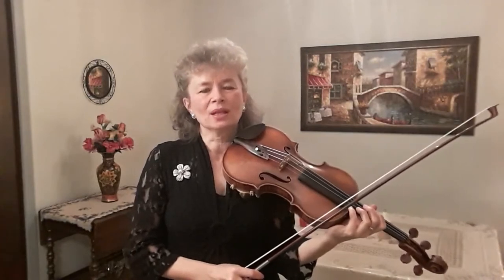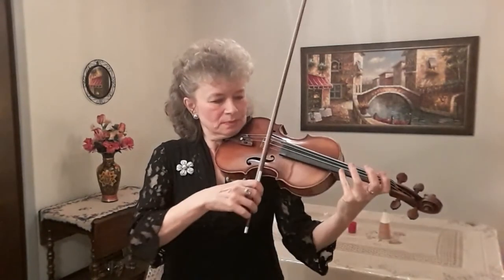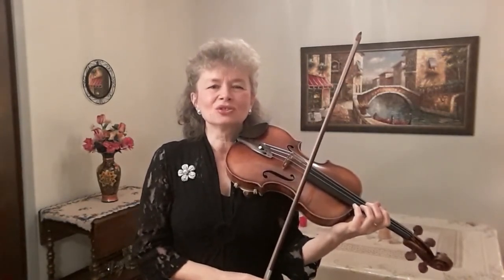Some notes, such as fourth finger notes, cannot be plucked with the left hand. In this case we will use our bow. Left hand pizzicato passages are usually a combination of open string pizzicato, fingered pizzicato, and use of the bow.